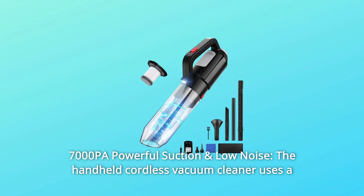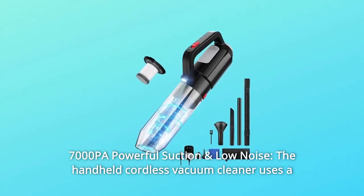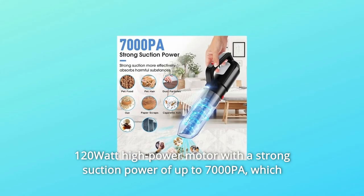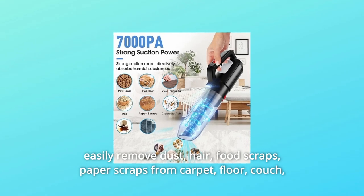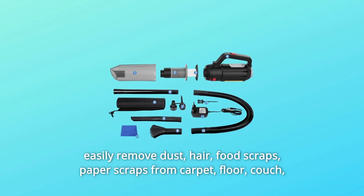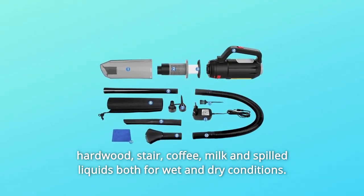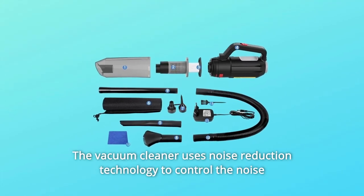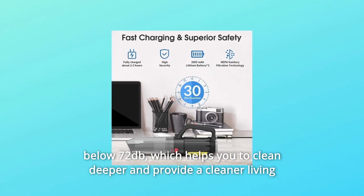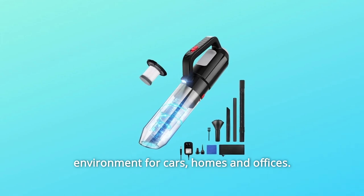Number 2: 7000PA Powerful Suction and Low Noise. The handheld cordless vacuum cleaner uses a 120-watt high-power motor with strong suction power of up to 7000PA, which easily removes dust, hair, food scraps, and paper scraps from carpet, floor, couch, hardwood, and stairs, as well as coffee, milk, and spilled liquids — for both wet and dry conditions. The vacuum cleaner uses noise reduction technology to control noise below 72 dB, helping you clean deeper and providing a cleaner living environment for cars, homes, and offices.